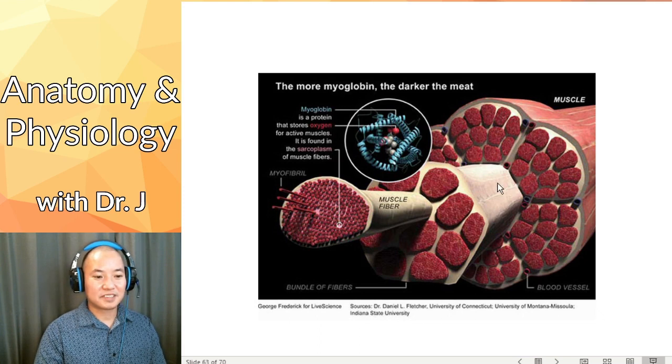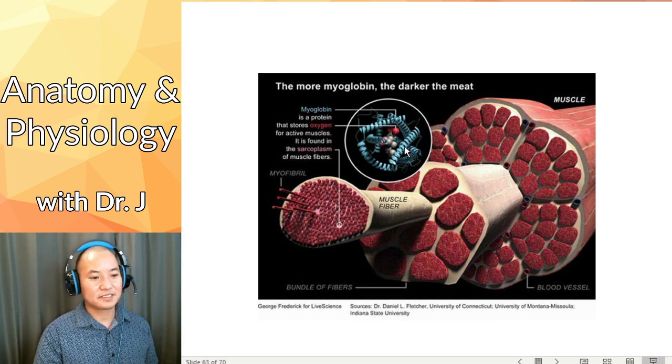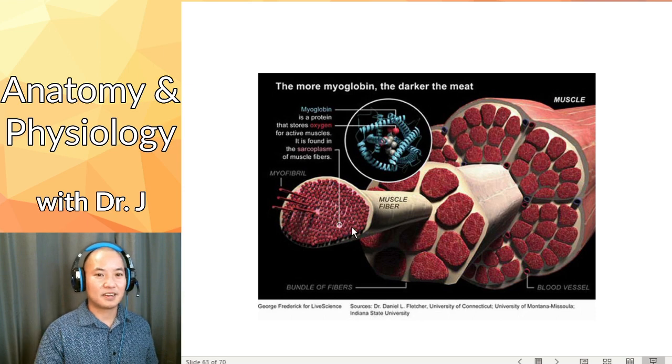More myoglobin is another reason why slow twitch and fast twitch fibers differ in color. If your muscles need more oxygen and rely heavily on aerobic respiration, as in slow twitch fibers, they're going to be darker. If you're not really dependent on aerobic respiration, you're going to have less myoglobin and it's going to be paler.